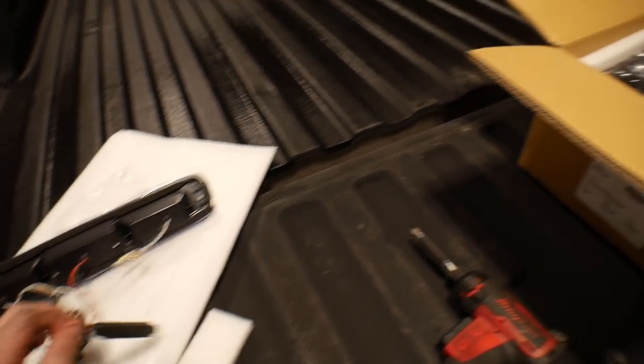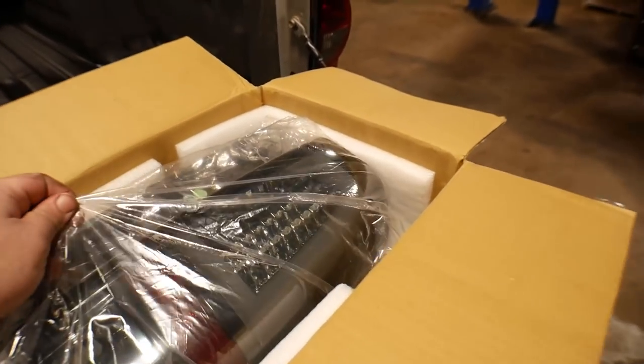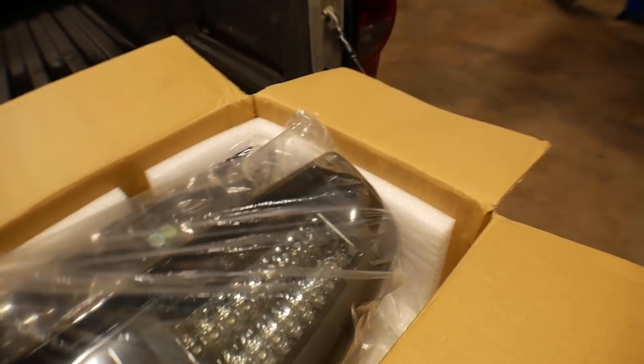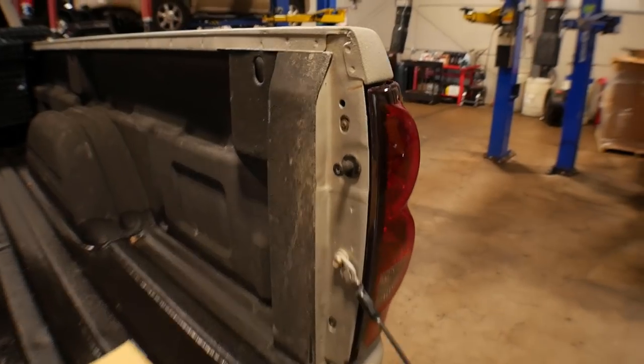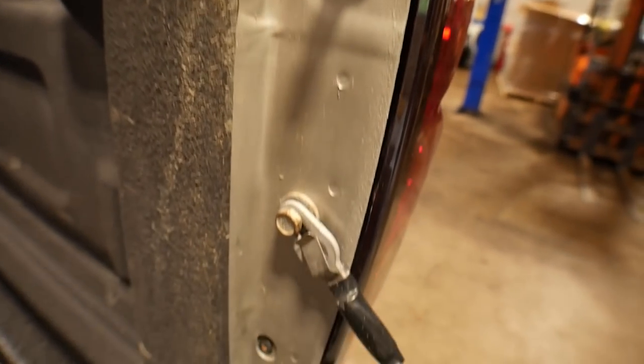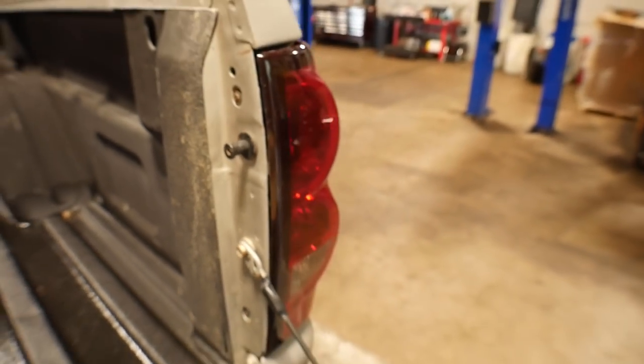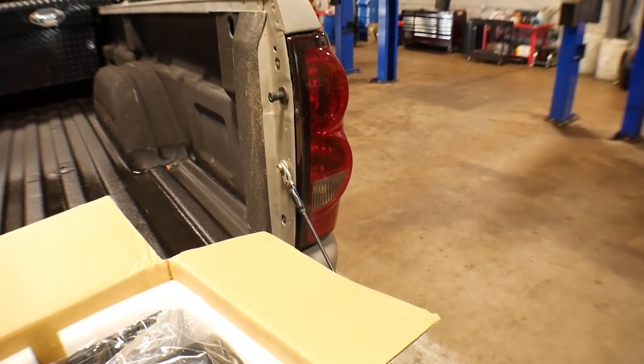I think these are going to be pretty badass, so let's get them put in. They're super easy to install — all it takes is two Phillips screws to get your existing taillights out. If you guys don't already know that, you probably should, but that's all it takes. I'll get the taillights swapped out real quick.